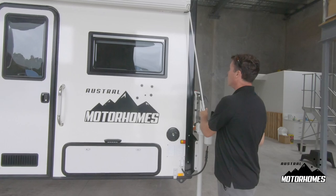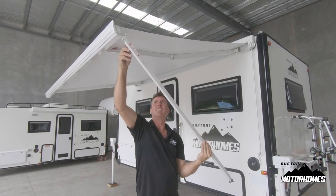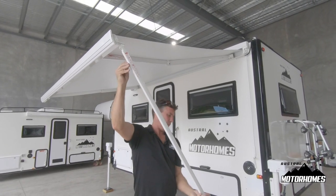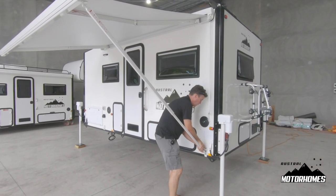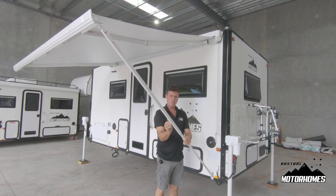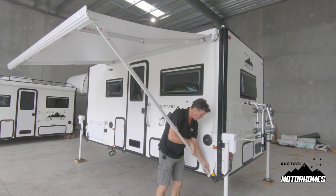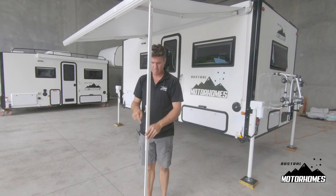The manual awning has an LED strip under it and is like any Fiamma-style awning. Simply pull down the leg and you can either drop them into the latches and tighten it up, or when it's really windy, pull it out and peg it to the ground using the supplied pegs.